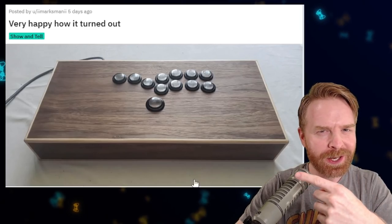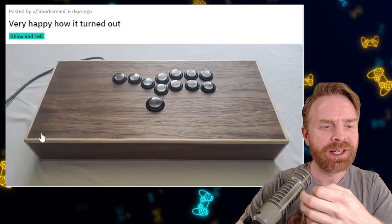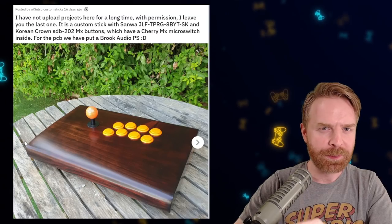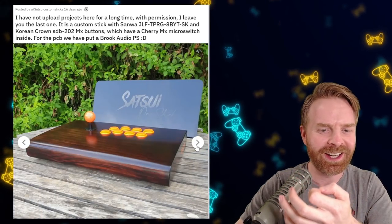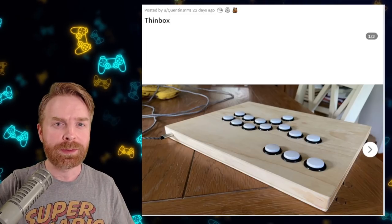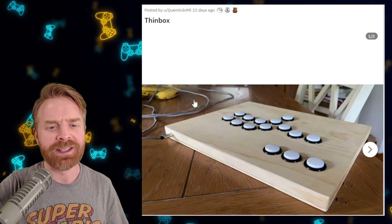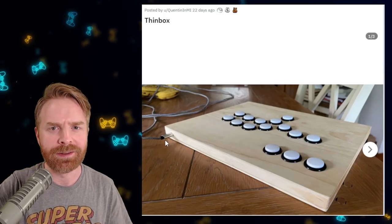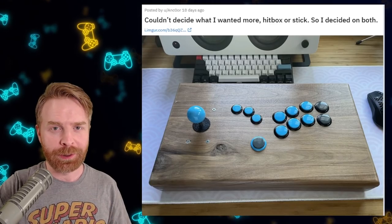This wooden fight stick looks straight up clean. I like the colors they went with for the buttons and I also like this beveled edge on the side — they smoothed it out so it's not sharp. And speaking of smooth, check out this stick here. The curves on it are just extremely nice. This stick was polished off great. Next up, this is probably the thinnest wooden fight stick that I have ever seen, and it turned out great. I especially like the cable placement on the side — it's not in the way at all. It's simple, it's clean, and it looks classy.